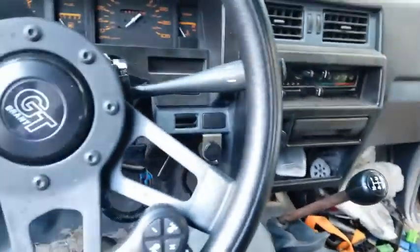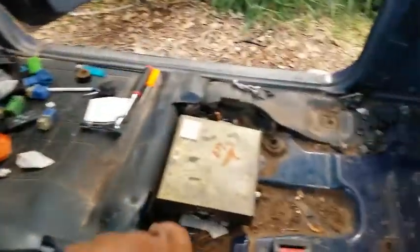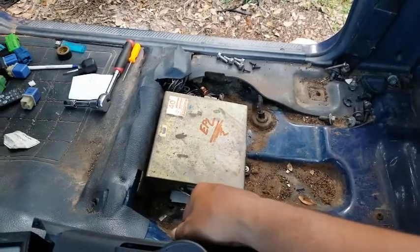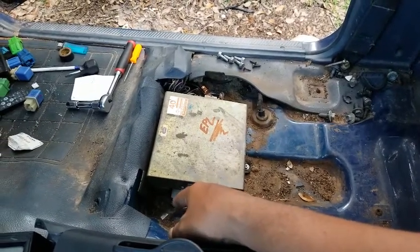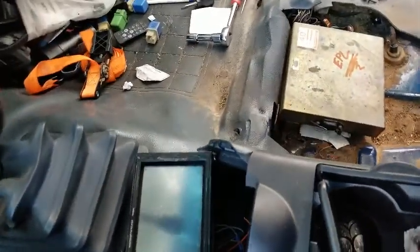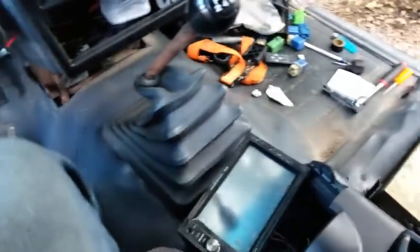I removed the seat just to make it easier because there was very little space with the bucket seat — these seats aren't native to this truck. But anyway, yeah, it's an easy thing to do. Hopefully that makes sense and I'll see you guys next time.